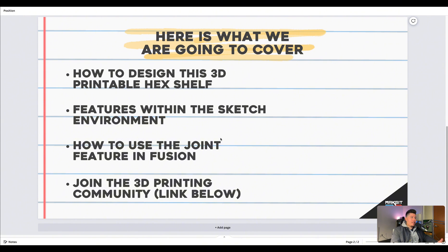The first thing we're going to learn is how to design this 3D printable hex shelf within Fusion 360, as well as how to use certain features within the sketch environment that are applicable to bodies as well as sketches. Additionally we'll learn how to use the joint feature within Fusion and create a slider joint. Make sure to join the 3D printing community down below in the description for more tutorials and content.